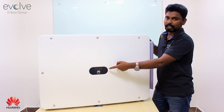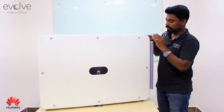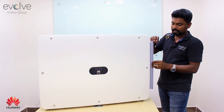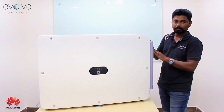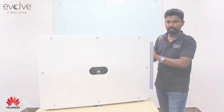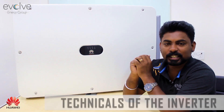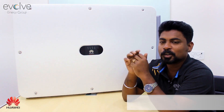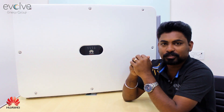The inverter has a nice external cabinet for the AC wiring — you can simply open these doors and do your AC wiring. Getting into the technical side of the inverter, it's a 1500 volt string inverter — what more do you expect?